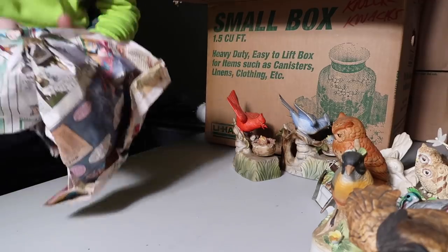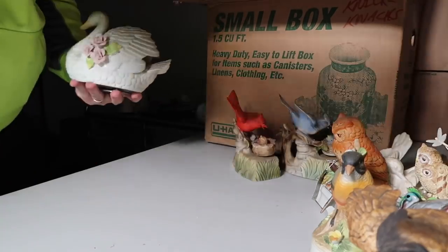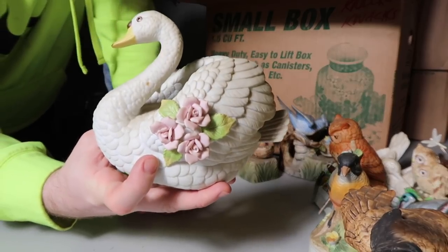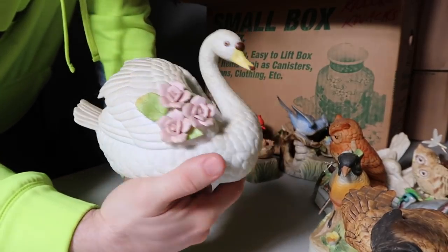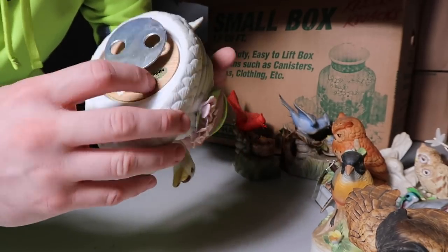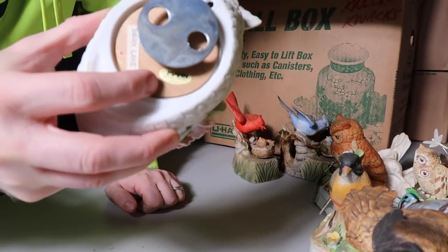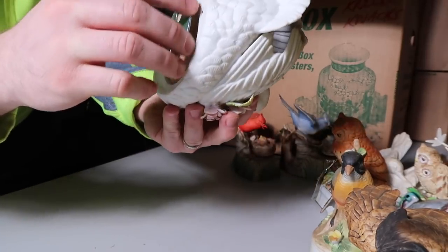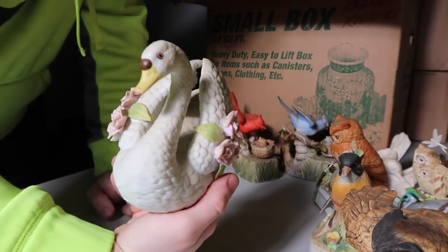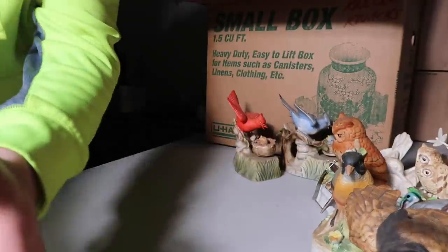We've already gone 10 minutes and I've only shown like not even one box yet. Oh wow, look at this — this guy's actually pretty big, he's like eight inches. Look at this swan! Swan Lake — and then it says it's made in Japan. Kind of hard to see but made in Japan. This is a really cool piece — big too.